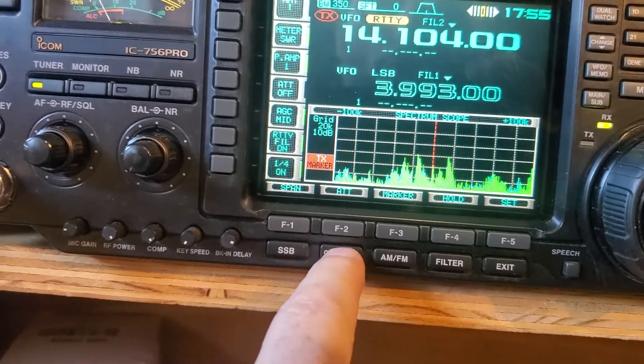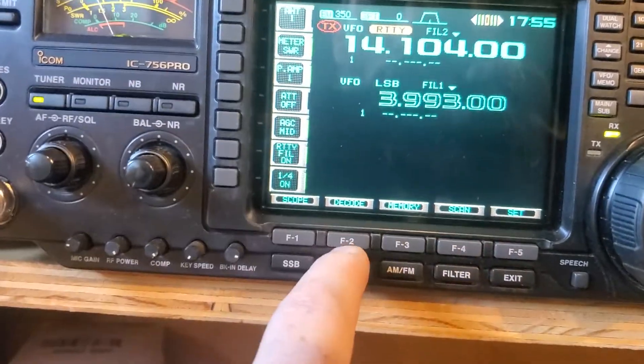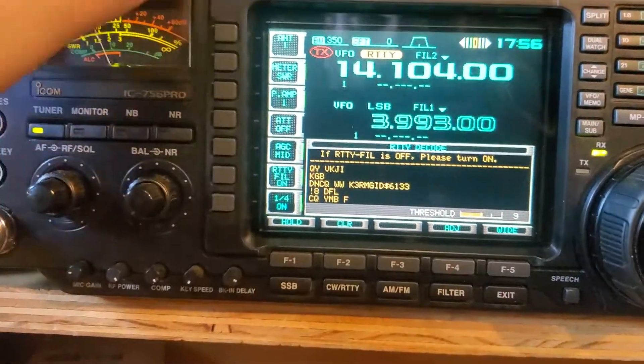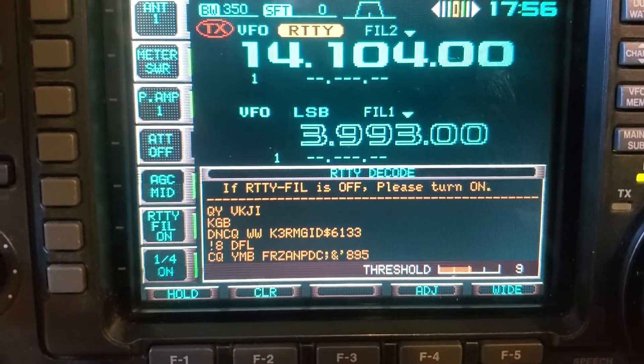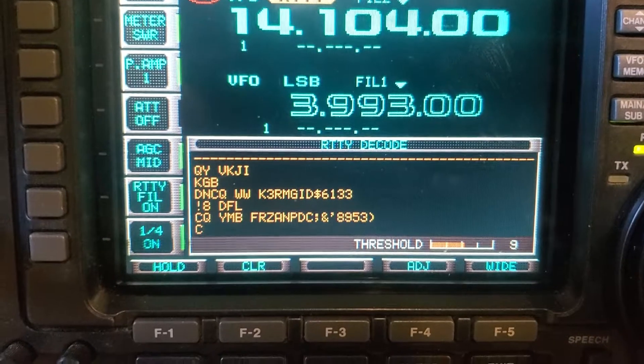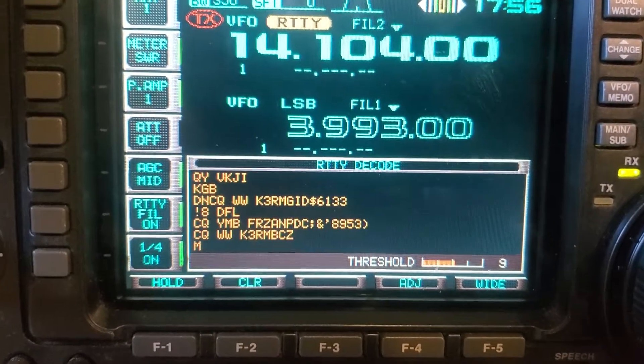We go in here, we exit the scope, hit the decode button, and boom — it's pulling up gibberish, but you can also see some of it as normal.